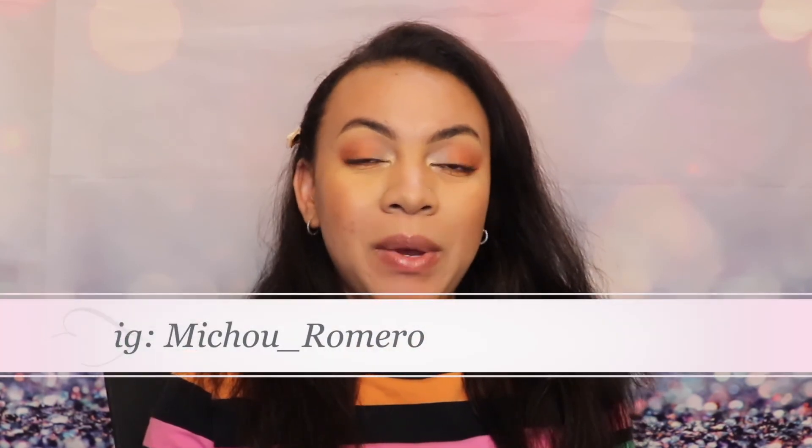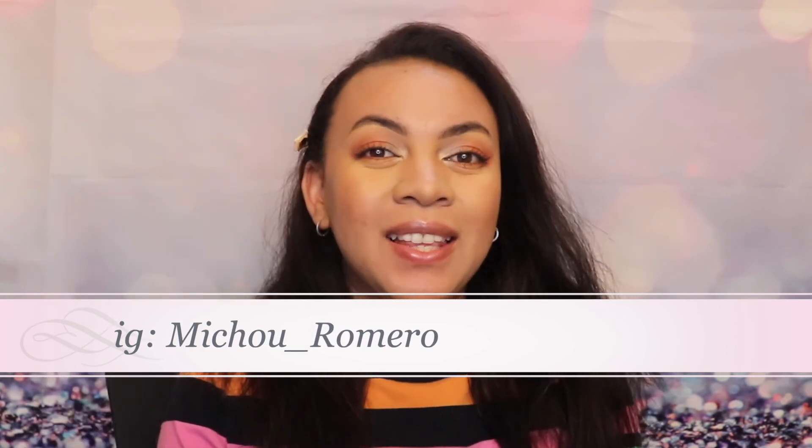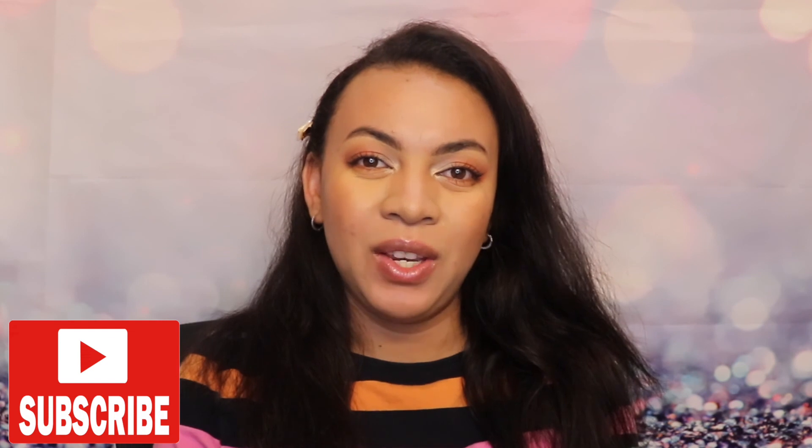Alright moms, that's pretty much it for today's video. I would like to know what you think — was it simple, budget-friendly, or time-efficient? Let me know in the comments below. Also, don't forget to like and share the video if you enjoyed it, and I will see you in the next video. Bye!